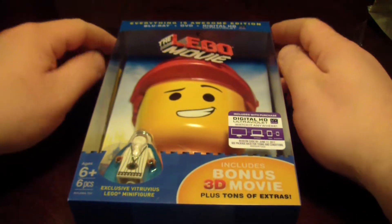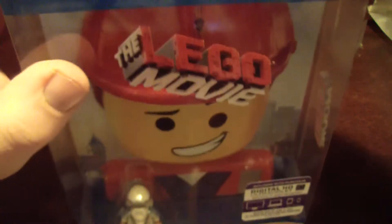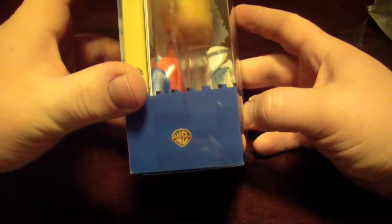Hey guys, Bob here for Bob's Movie Review, bringing you an unboxing of the Everything Is Awesome Blu-ray DVD Digital HD UltraViolet combo pack of the Lego Movie. You've heard me complain about it before — I'll complain about it again.